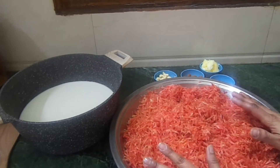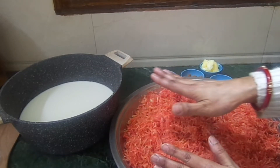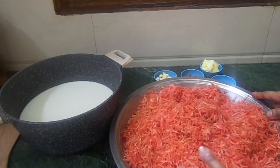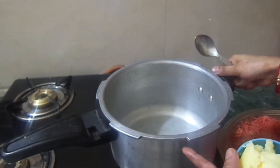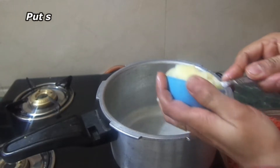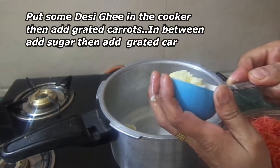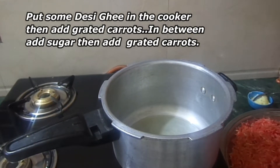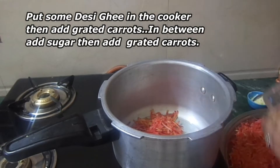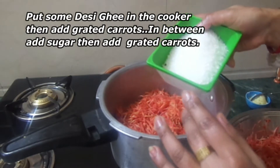If you make the gajar with less quantity, you will also reduce the quantity of milk accordingly. So first we will cook the gajar. I will put it on the gas and add 50 grams of ghee. Now we will add the gajar into the melted ghee.